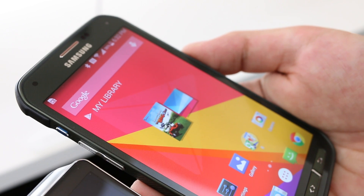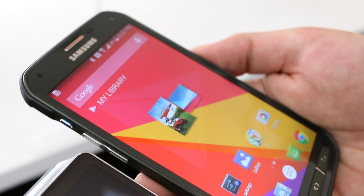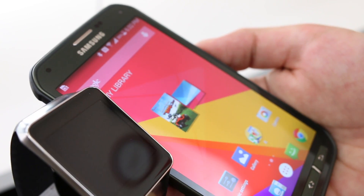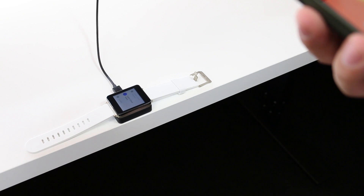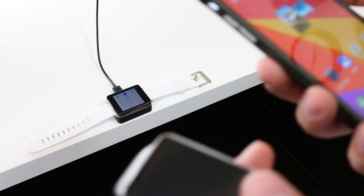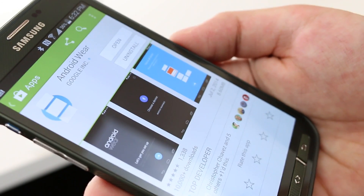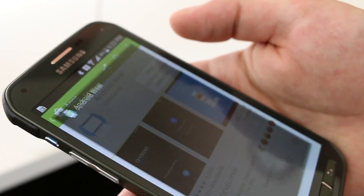Hey guys, what's up? Daniel here with DarkGadgets. We're going to be setting up the Samsung Gear Live and the LG G Watch. I've docked the LG G Watch over there so that it would turn on and charge in the meantime. The first thing you want to do is go to the Play Store and download the Android Wear app, then go ahead and open that.